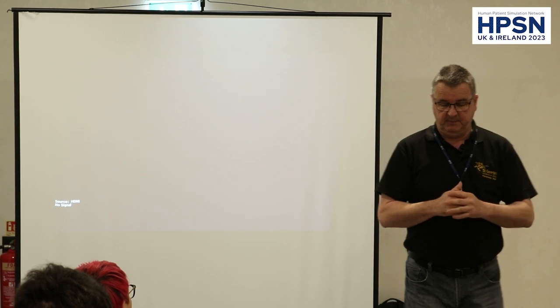As Dan said, my name's Andy. I'm a SimTech from St. George's University in London in the Department of Paramedics. I've been in post now six years, and I like spending money.